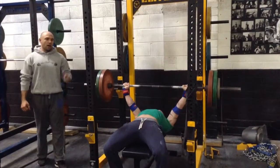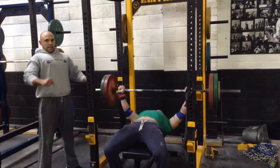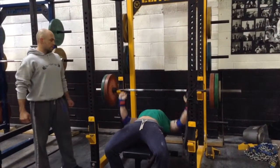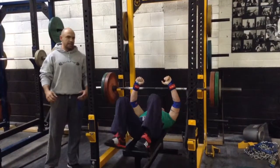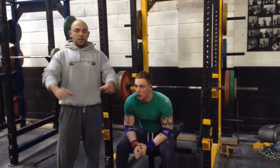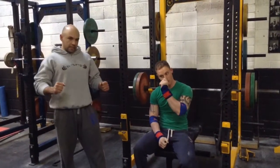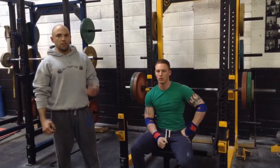Breathe in before he lowers the bar — not on the way down, just getting nice and tight. Deep breath in and then lowering the bar. So his lungs are full and when he gets to the bottom he has that drive off his chest. If you start to breathe in on the way down, like that, you don't have your full lungs — you can't get the drive off the chest.